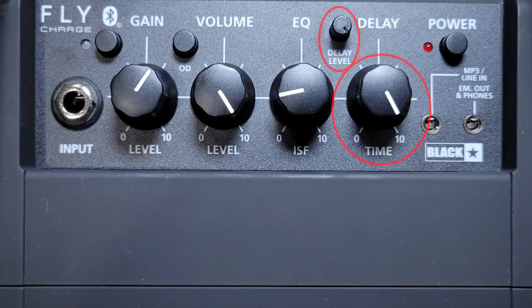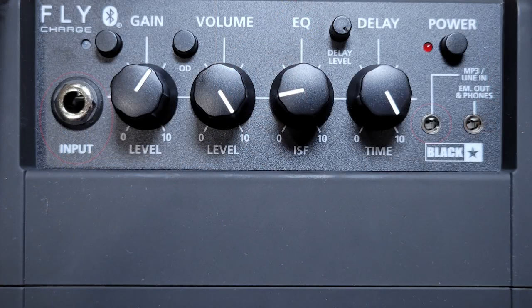As for the effects, I already mentioned the overdrive, but it also has a delay that you can adjust, and we'll see how that sounds too. As for inputs, you have a standard quarter-inch input to get your guitar into this amp, and you also have a line-in if you want to connect a tablet or any other device via an eighth-inch cable. This amp is also equipped with Bluetooth, meaning you can use your phone or tablet and play some music or use an app.